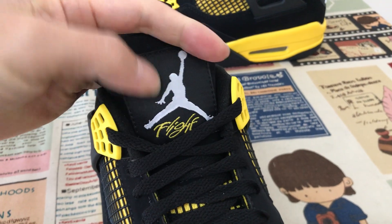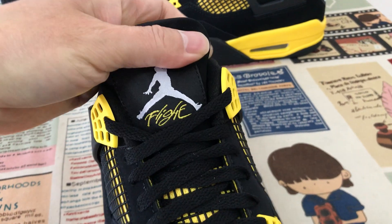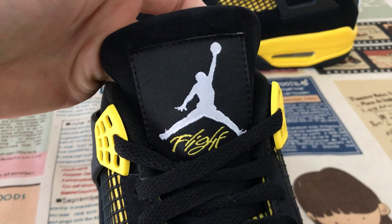The tongue label: black base, white Jumpman logo, and yellow 'Flight' words on the tongue logo.